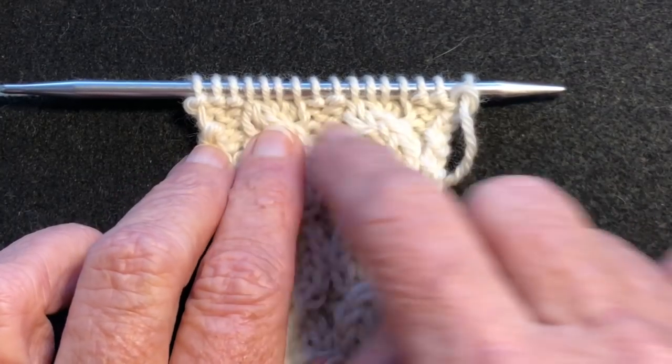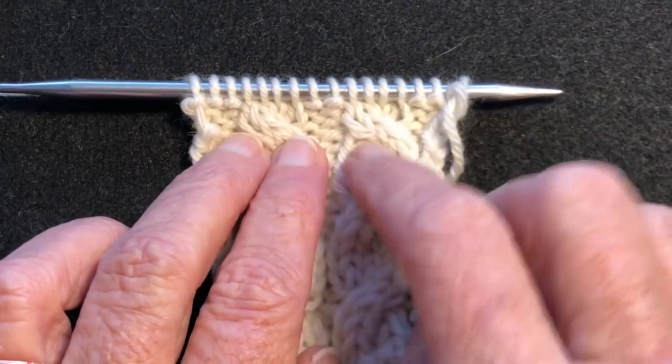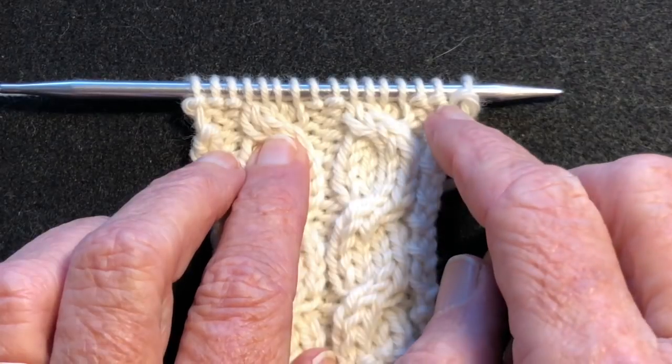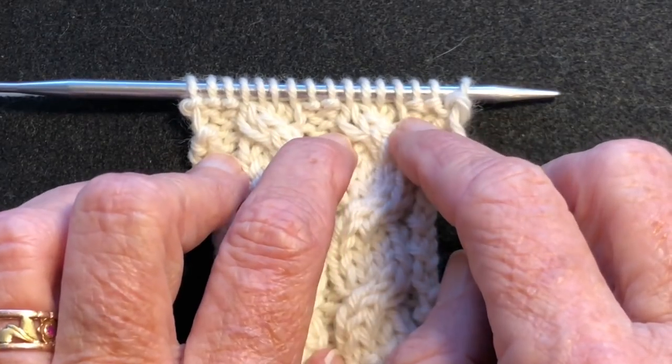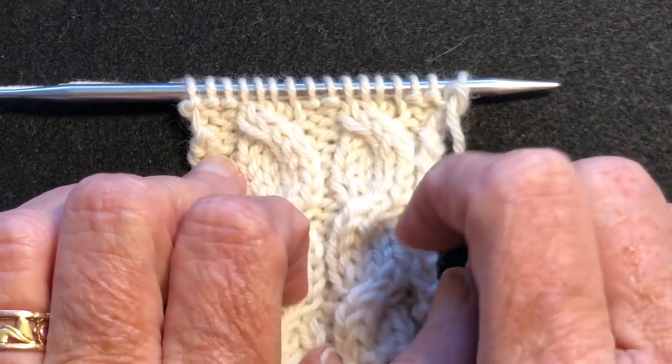Rather than ripping back — let's say this was a sweater and you had a couple hundred stitches going — we're not going to rip back a couple hundred stitches to get to these cable crossings. What we're going to do is work over to the actual cable itself, drop down just those stitches, fix it, and work it back up.